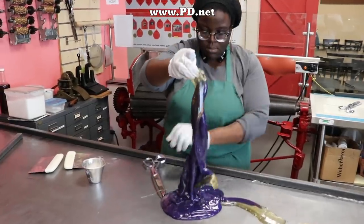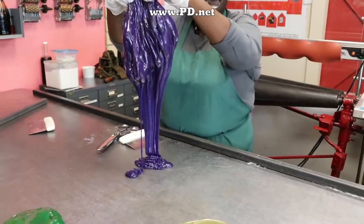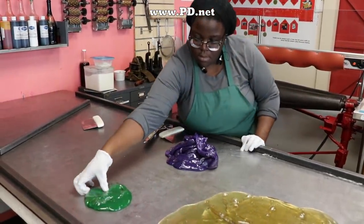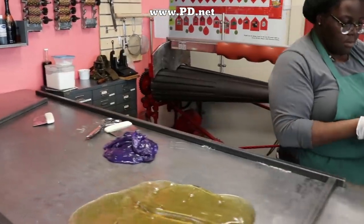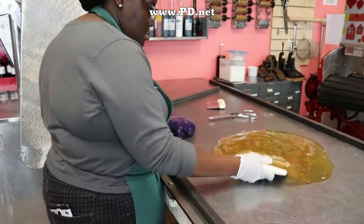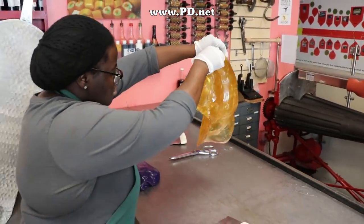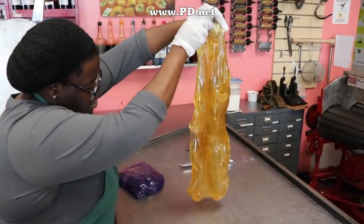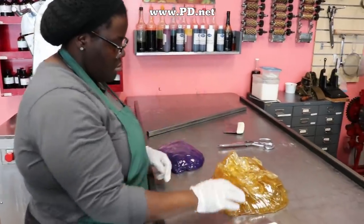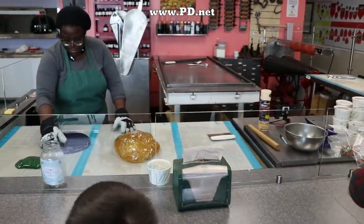The candy we make here at Lofty Pursuits traces its roots directly to the Victorian period. A lot of our equipment was made prior to 1900, and our recipes and techniques definitely date back that far. In the Victorian period, the Victorians had an interesting relationship with flowers — they used them to communicate. This communication technique was called floriography, and it was commonly known how to combine a bouquet of flowers to send a specific message. We thought that might be fun to do with Victorian candy flowers — in this case, our roses.